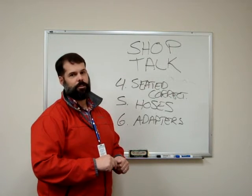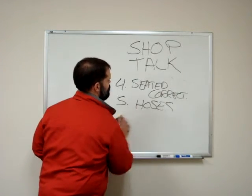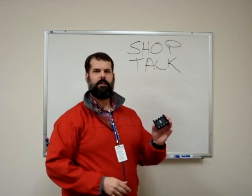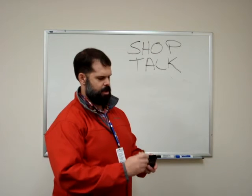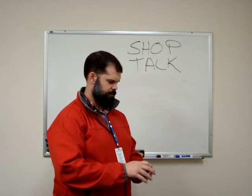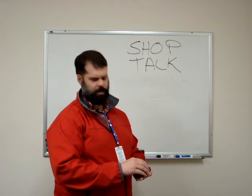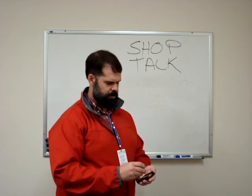So how do we actually use this TetraCal? It's quite simple. You'll take the battery holster from the front of the machine and place the batteries in as per the diagram on the front. You can also use the AC power adapter that's provided in your kit.